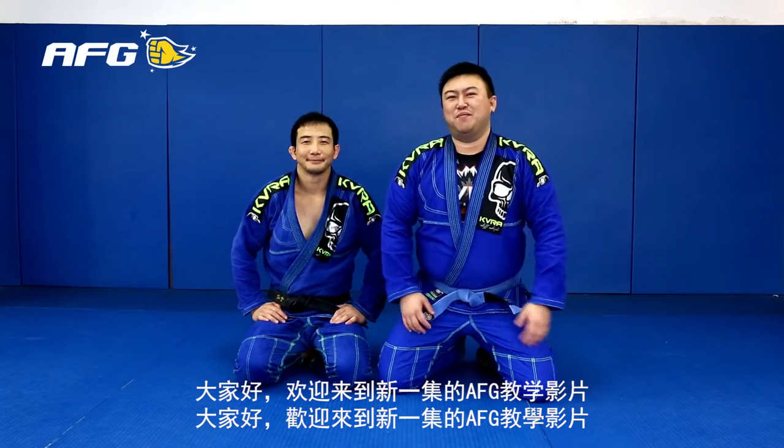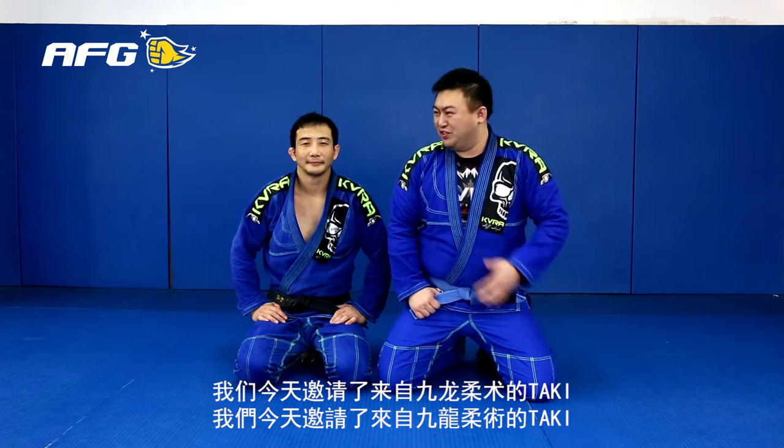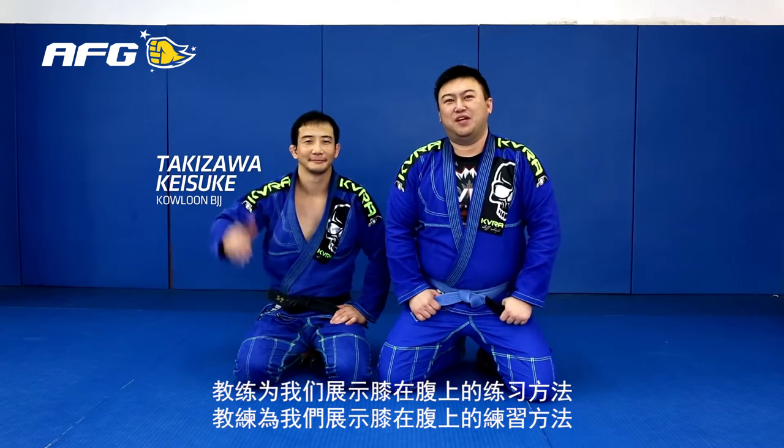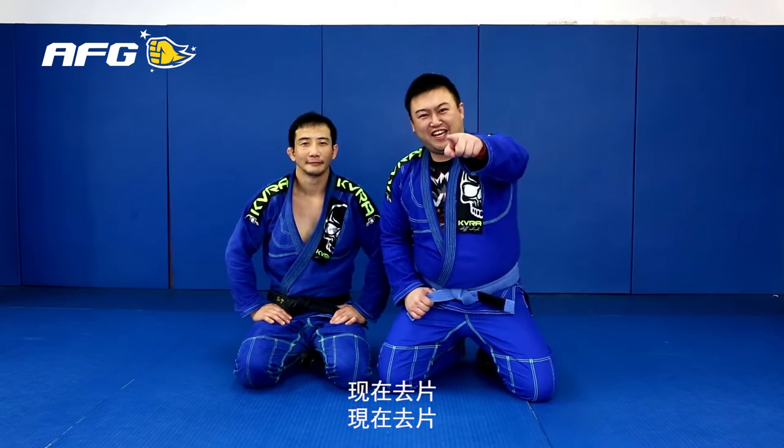Hi guys, welcome to another episode of AFG Instructionals. Today we're in Hong Kong with Kalu BJJ Head Instructor, Professor Tacky, and he's going to show us a Near Mount Drill. Check it out.